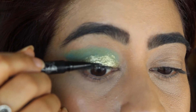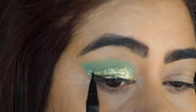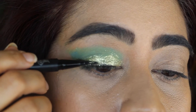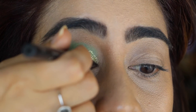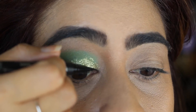Now I'm going to apply my winged liner using Kat Von D's Tattoo Liner in the shade Trooper. It's a perfect black eyeliner — very easy to apply and a really deep, true black color. I love it.